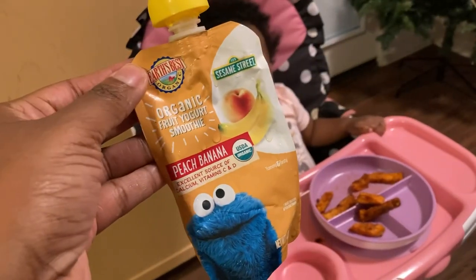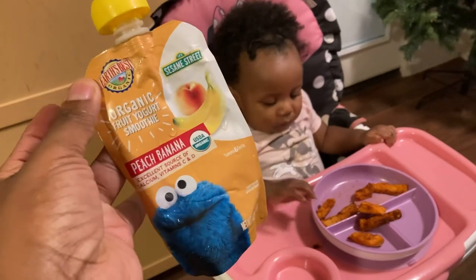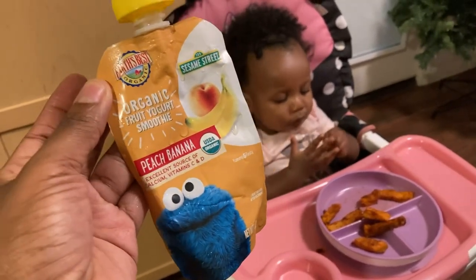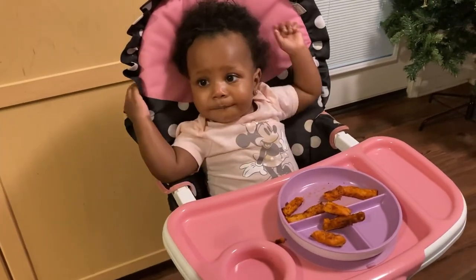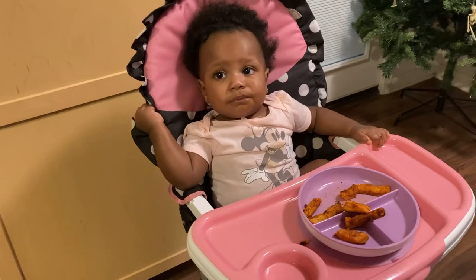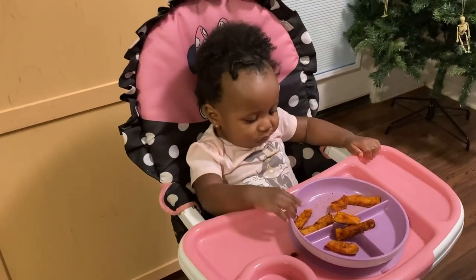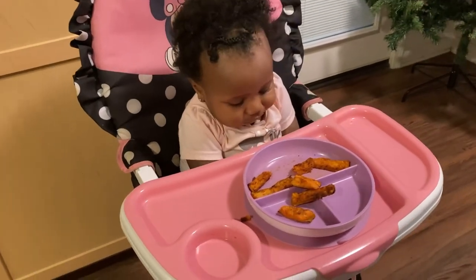She devoured this organic fruit smoothie — she really liked it. If you missed the haul, I did a haul of this particular yogurt and it is by Irv Spitz. Right now she's working on her sweet potato fries. I did not even have time to finish steaming down the broccoli, so I'm just going to follow her lead and let her work on her sweet potato fries.